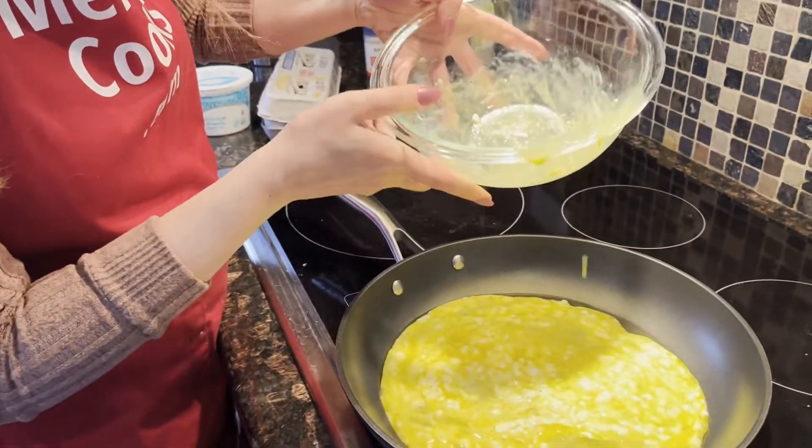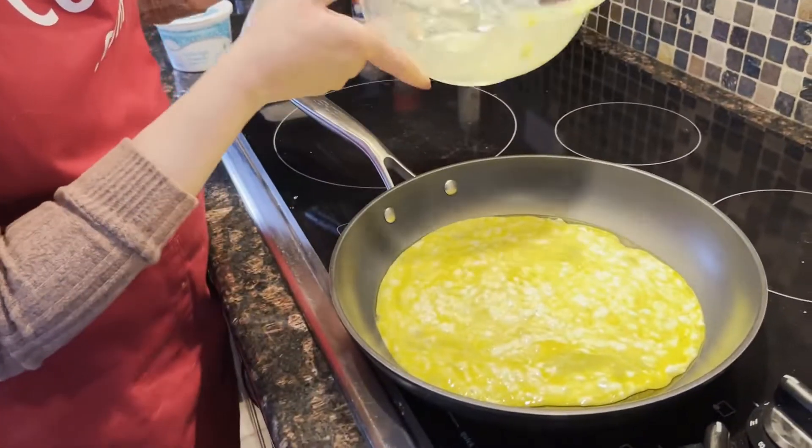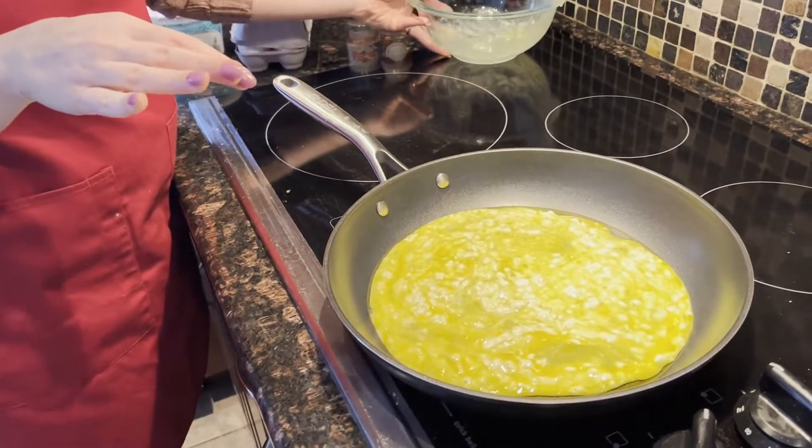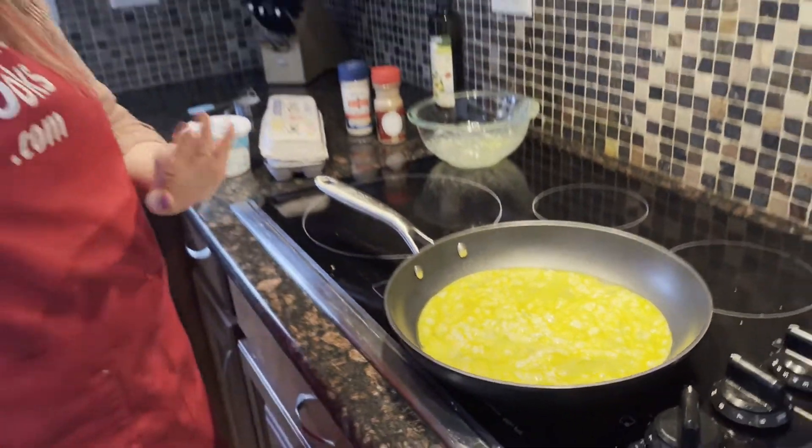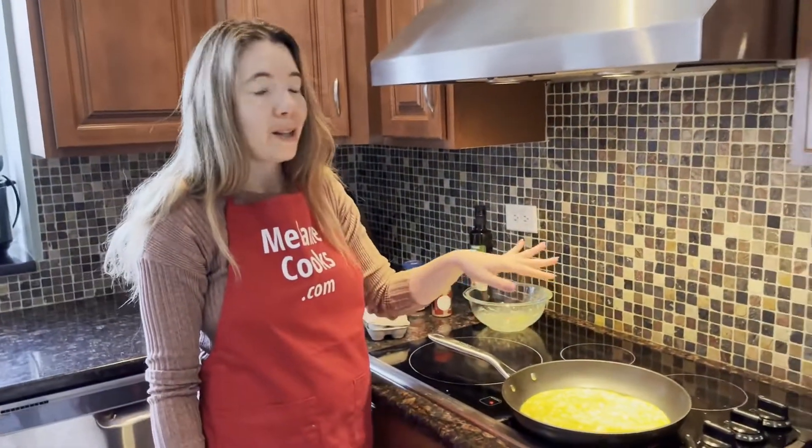Since I don't hear it sizzling, the pan hasn't preheated yet. So I'm just going to wait until I hear the sound of sizzling, and at that point I'll start stirring the eggs and reduce the heat.